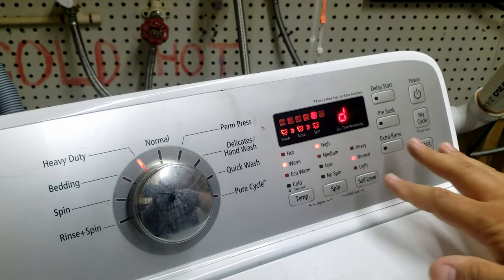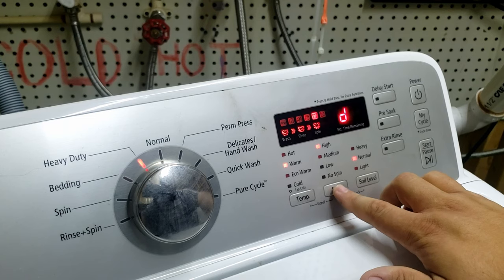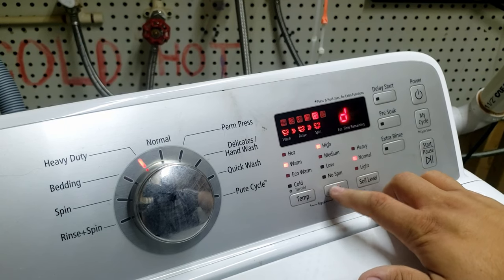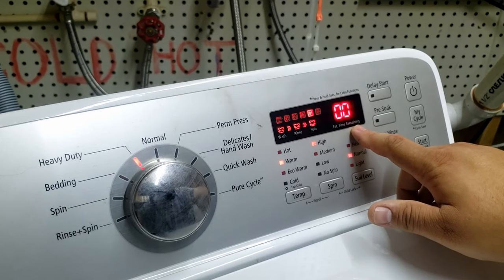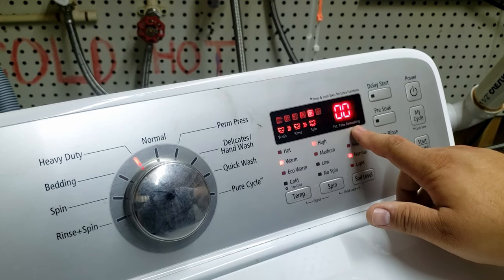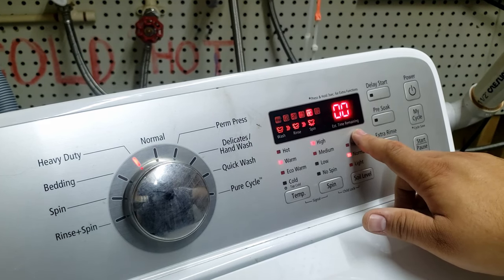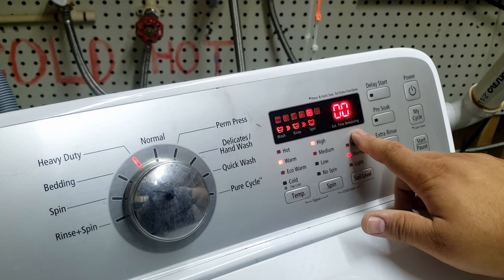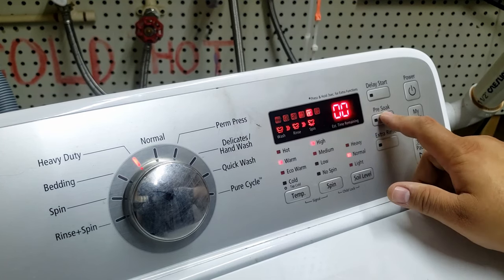You're still in service mode, and pressing the spin button takes you back out of the error code view into the service diagnostic menu. From here, you can do a quick spin test, cycle count, software revision, fast time down, and demo mode. We're going to first try the cycle count and see what comes up.